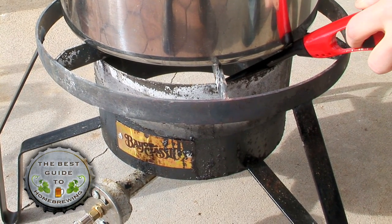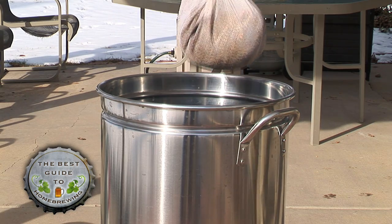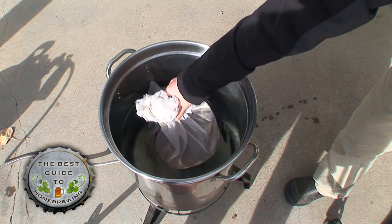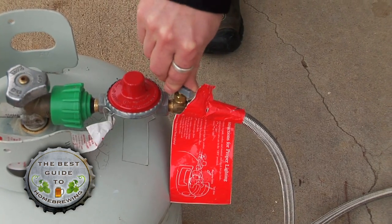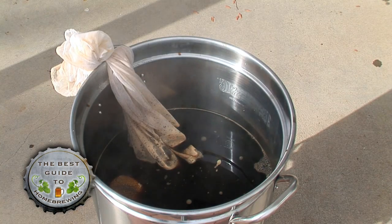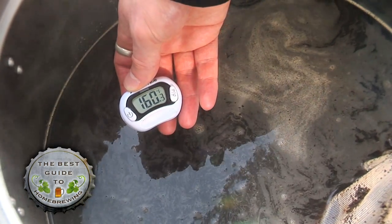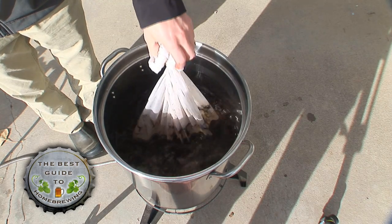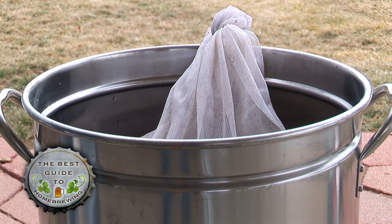First, light your stove and then place the grain bag with all of your grains from the recipe into the brew pot. Heat the water to 155 degrees Fahrenheit and then decrease the heat source to keep the temperature constant between 155 and 165 degrees.